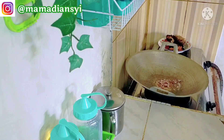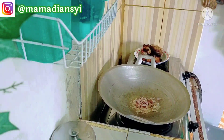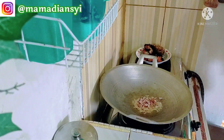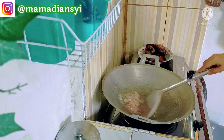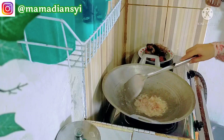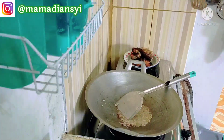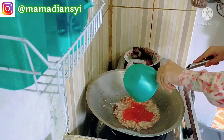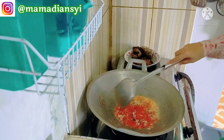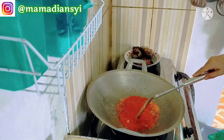Sebenarnya video ini sudah seminggu yang lalu. Jadi selama dua minggu terakhir ini aku jarang upload, paling satu minggu tiga kali upload. Jadi dalam dua minggu itu aku sibuk, ada keluarga yang sakit, jadi aku kurang konsentrasi dan tidak ada waktu juga untuk ngedit. Jadi pikiran juga bercabang.